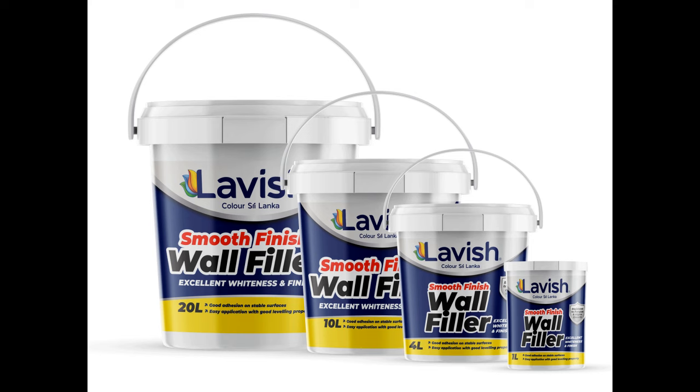I used to paint a lot of paint companies. I used to paint these products. Our product will be able to use the product as well, as they can use the product.